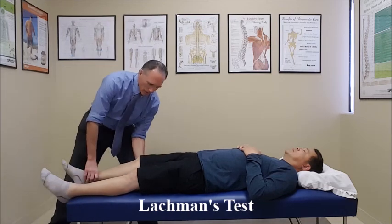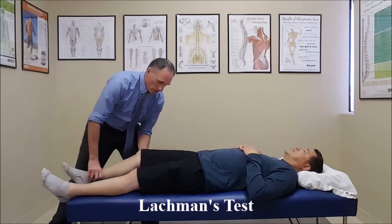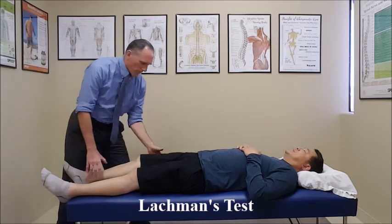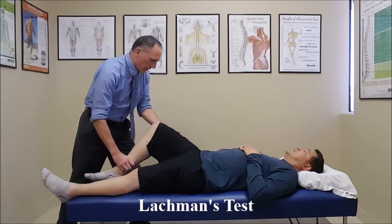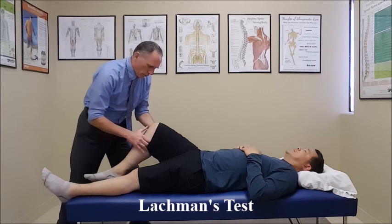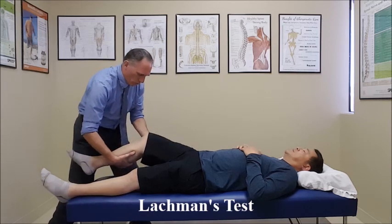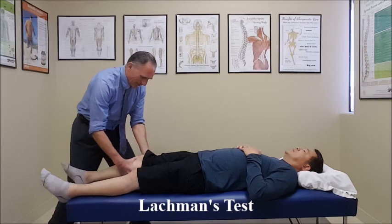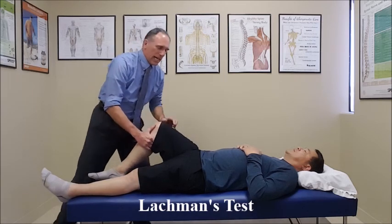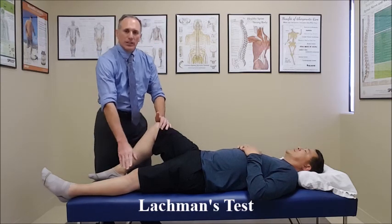One with the knee straight and one with the knee bent at about 25 to 30 degrees of flexion. You are going to contact the distal femur, put the thumb in front and the fingers in the back, and then contact the proximal tibia and anteriorly translate the tibia. We want to make sure that the ACL is intact.